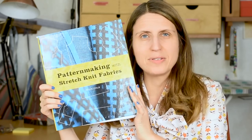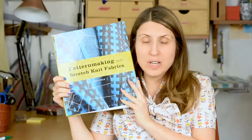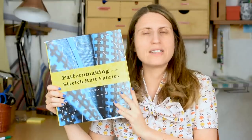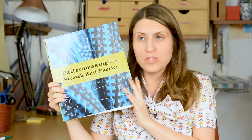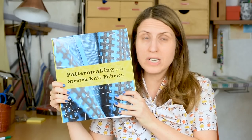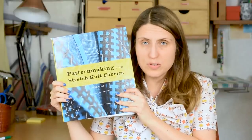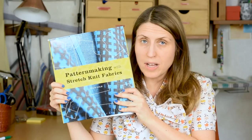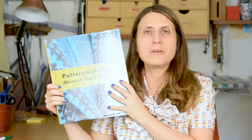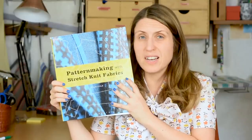I've had this for several years and still have not got through all the ins and outs of this book. It's a really good book that helps you understand how the different stretch properties of fabrics influence how you draft the pattern. For instance, if you're doing a tight fitting top you need a different pattern than for a more loose fitting top. You definitely have to understand how stretch matters in pattern drafting, and it has lots of different projects with quite desirable styles.